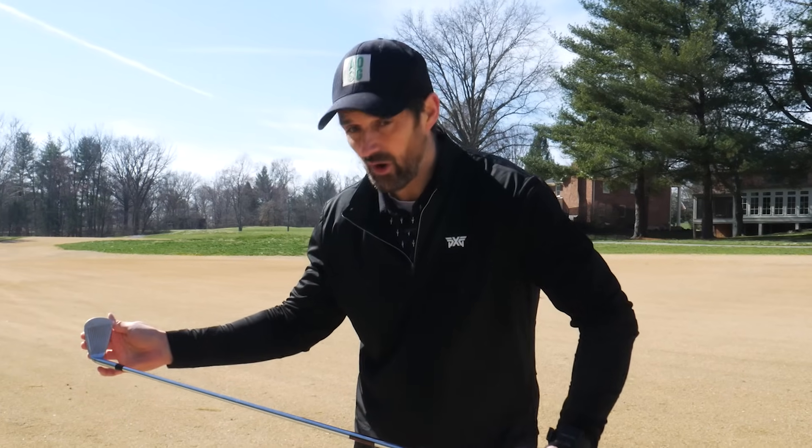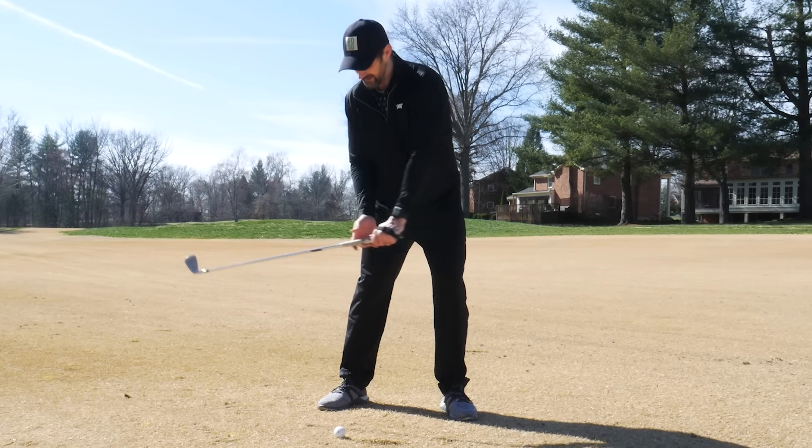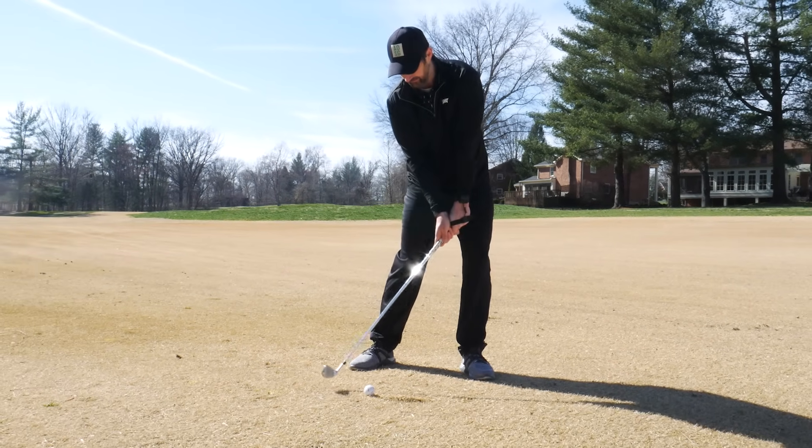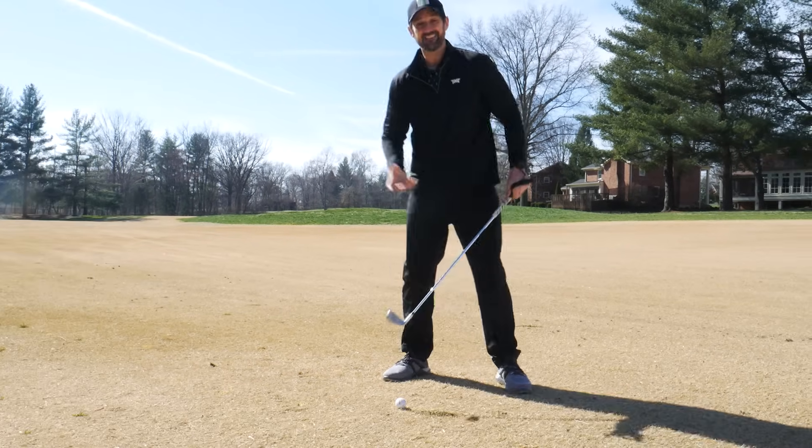For most of you, I wager it is having an open club face. When you have an open club face, there is an easy fix. The only task that you need to do is to close that club face with your wrists as we come into impact - that is it.